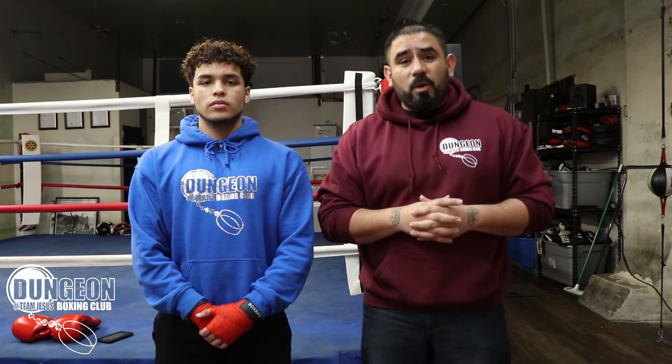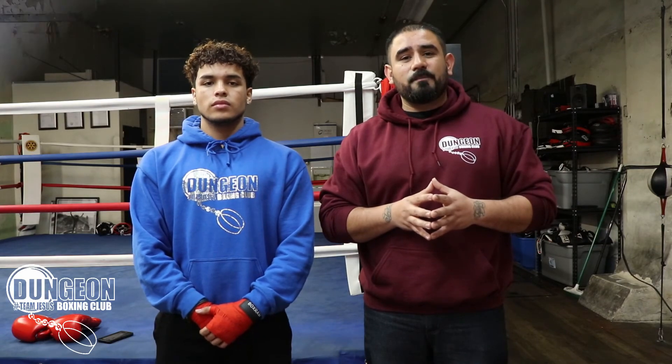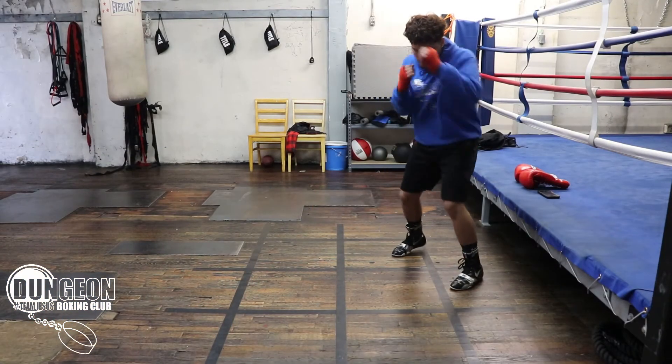I just want to say thank you guys for joining us. I hope this video was informative. If you would do us a quick favor, hit that like button, hit that share button. Make sure you stay connected with us on Facebook and YouTube as I'll be putting out content every week demonstrating some of the methods that we like to use here at Dungeon Boxing Club.